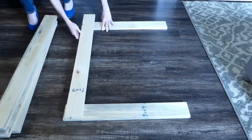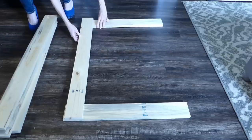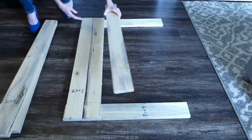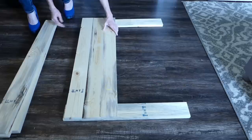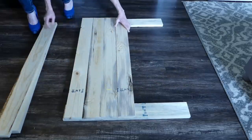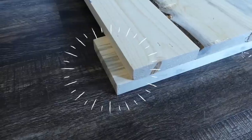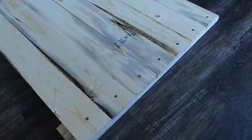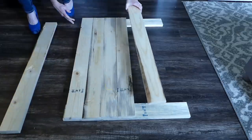Next, build two of the sides. Lay out two of the 26-inch long 1x4s, then place seven of the 36-inch long pieces across them. Ensure you lay each of these out upside down — whatever's facing the floor will be the outside of the mailbox. Center the pieces so you have the same amount of extra on each side. Use the 1.25-inch screws to secure each end of the boards in place.